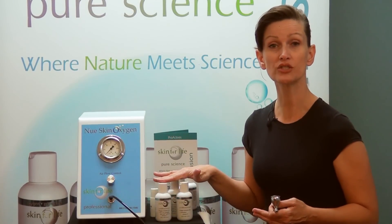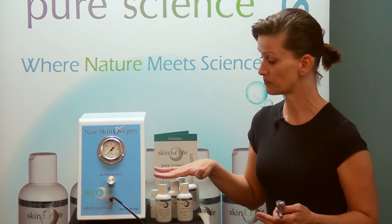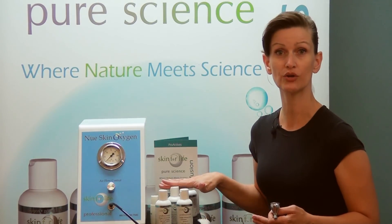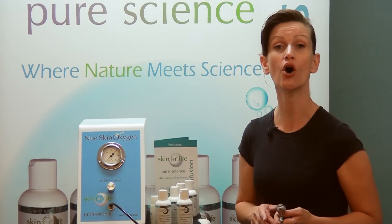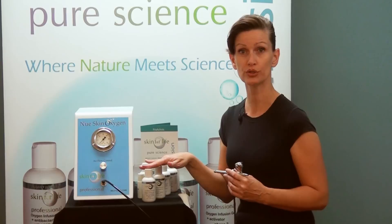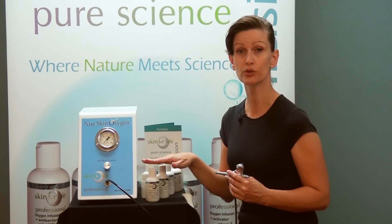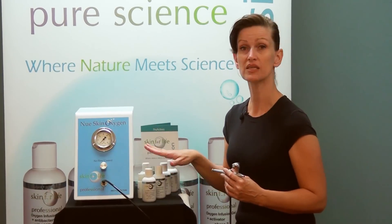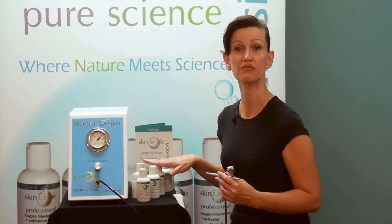Whether it's brightening, CNE antibacterial, or sensitive — the gel is formulated to meet all of your clientele needs. Select your Phase 1 oxygen infusion gel for the specific condition you're working with: whether it's pigmentation, mature skin, troubled or oily skin, or sensitive skin. Pick the specific formula that's going to benefit your client for that day.